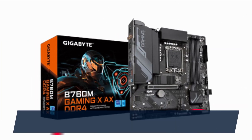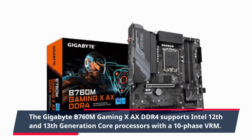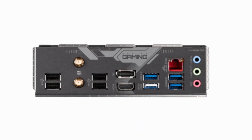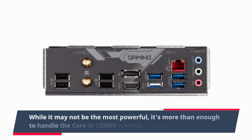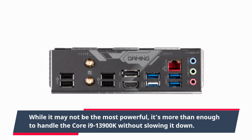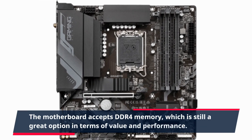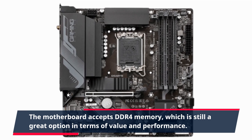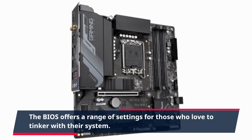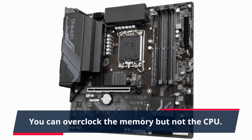The Gigabyte B760M Gaming X-AXE DDR4 supports Intel 12th and 13th generation Core processors with a 10-phase VRM. While it may not be the most powerful, it's more than enough to handle the Core i9-13900K without slowing it down. The motherboard accepts DDR4 memory, which is still a great option in terms of value and performance. The BIOS offers a range of settings for those who love to tinker with their system. You can overclock the memory but not the CPU.